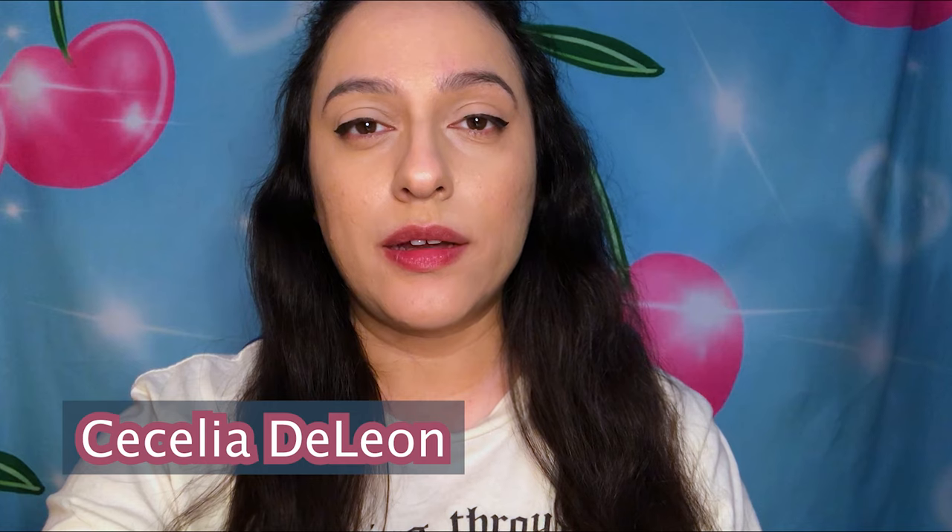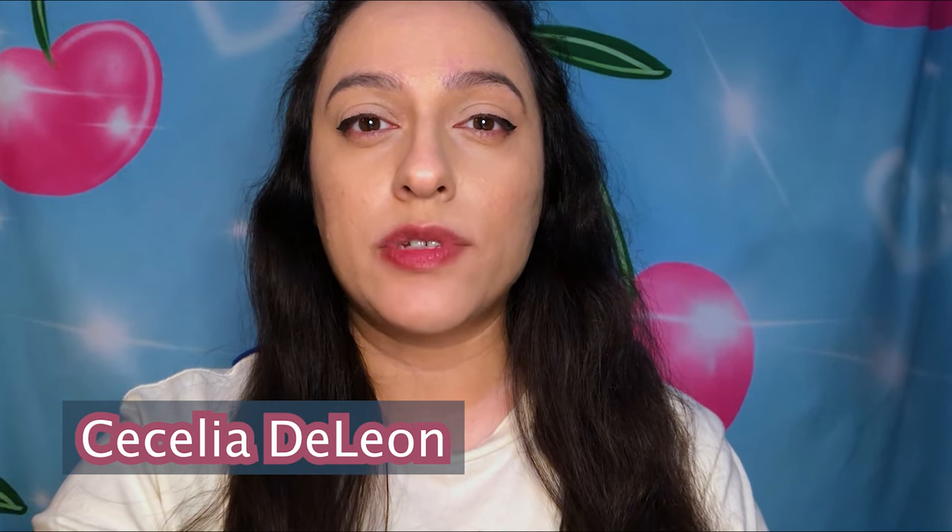Hi, I'm Cecilia, an artist and instructor at the Bainbridge Island Museum of Art, here with another Art in Action Bima from Home. Today we'll be creating a landscape collage.